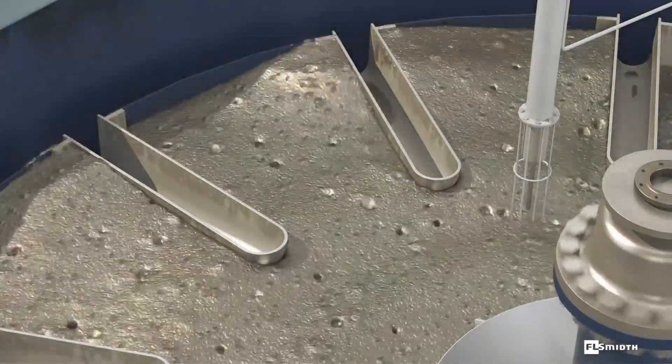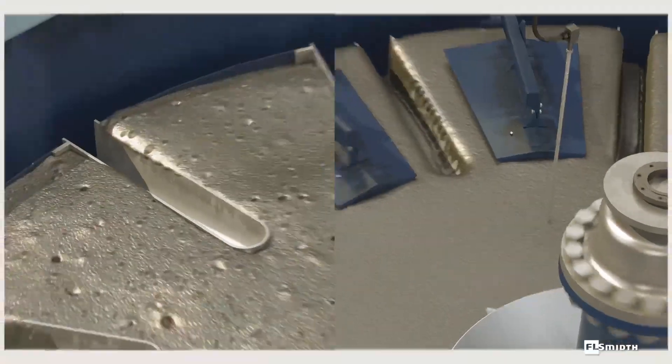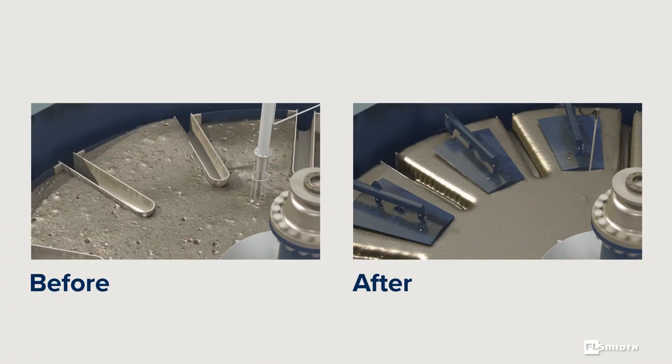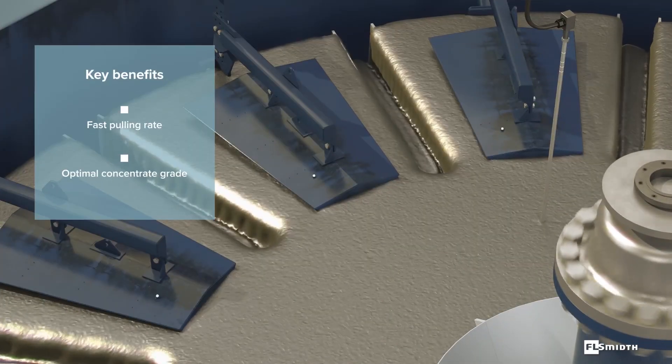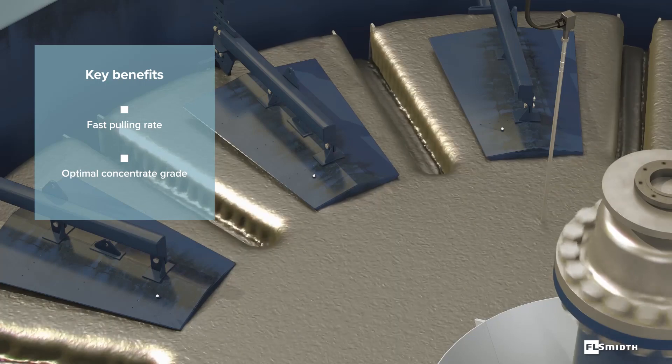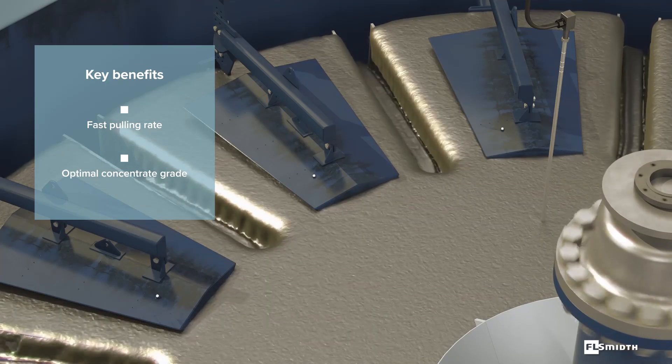The package also contains radial froth crowders that reduce the froth area and decrease residence time, allowing faster pulling rates and enabling optimum concentrate grade.